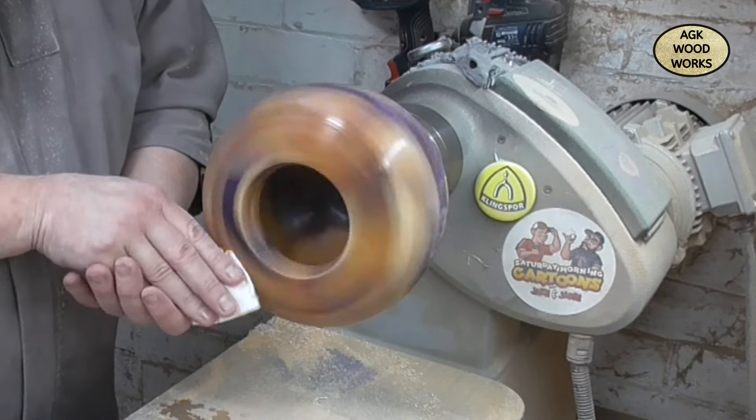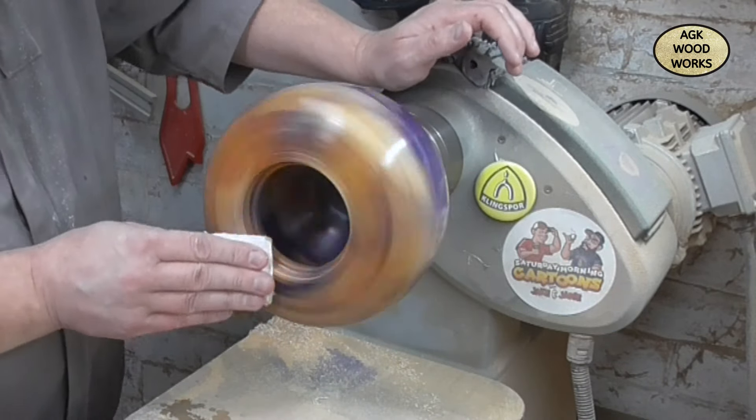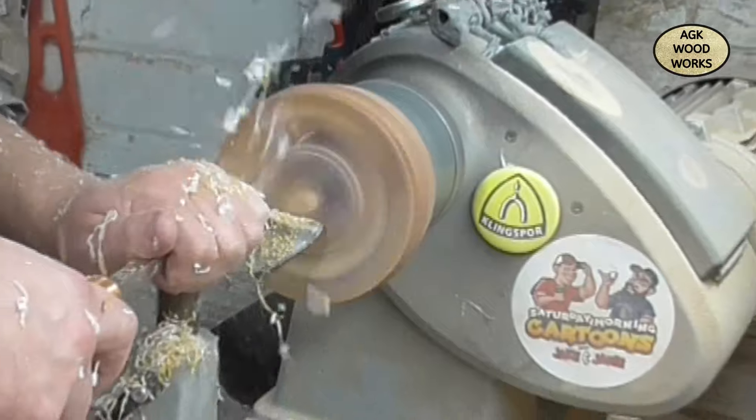I have now sanded the inside back up to 1000 using wet and dry. I'm now coming in with the Yorkshire Grit original just to finish it off.